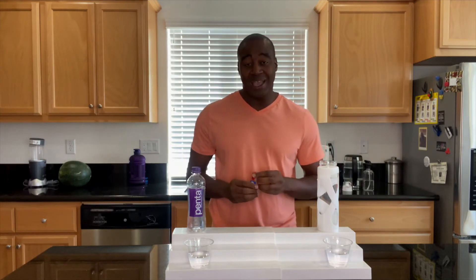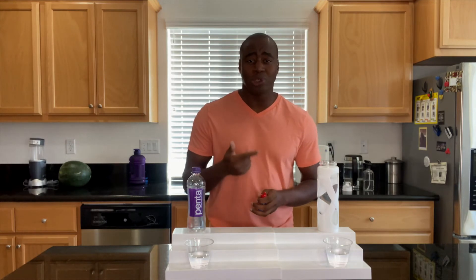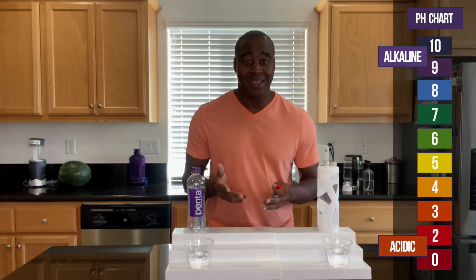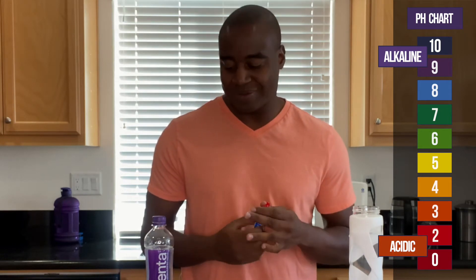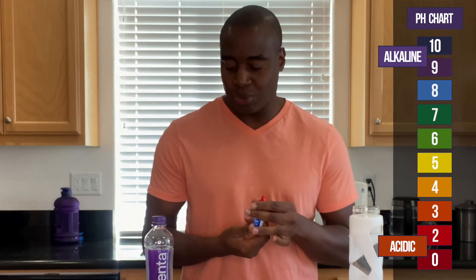What I have here are pH drops. What I'm going to do is put a few drops in each of these waters. If we see red, orange, or yellow, that means it's acidic and it's eating the minerals and electrolytes that are in our body. However, if we see blue, purple, or dark purple, it means it's alkaline and will bring that balance. So let's see what we get.